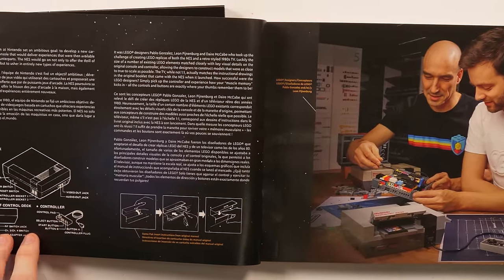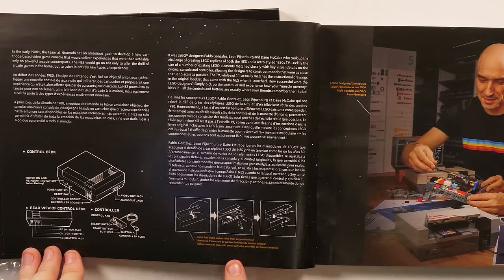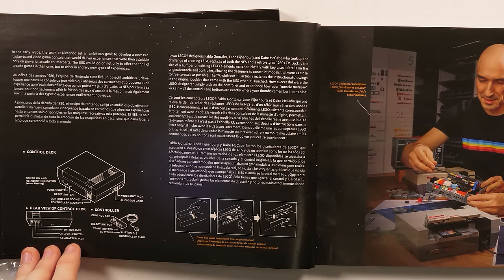This is the last page of reading, I promise. There are some cool little diagrams here, and another diagram about putting the game cartridge in. In the early 1980s, the team at Nintendo set an ambitious goal: to develop a new cartridge-based video game console that would deliver experiences that were then available only on powerful arcade counterparts. The NES would go on to not only offer the thrill of arcade games in the home, but to usher in entirely new types of experiences.